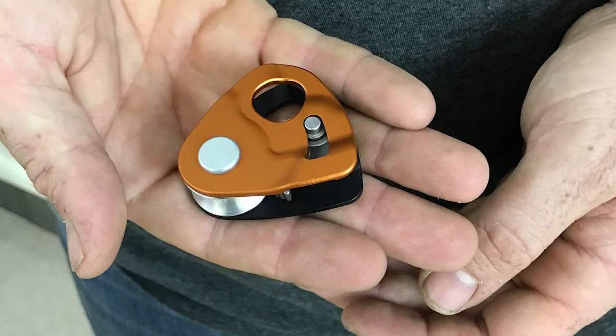Hey everybody, we've got a cool new product from Petzl that we want to share with you today. This is the Nano Traction, and it is just the smallest, most compact progress capture pulley that you can find. It's a great little piece.